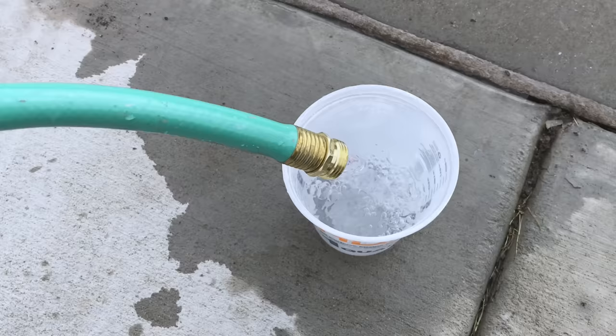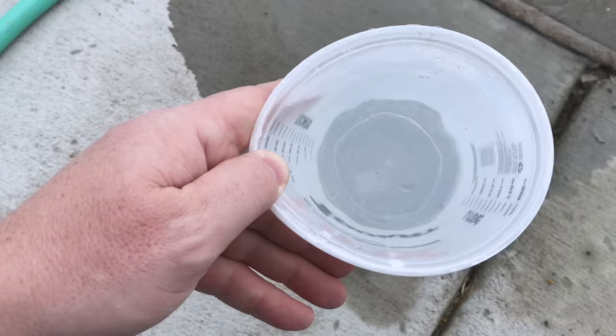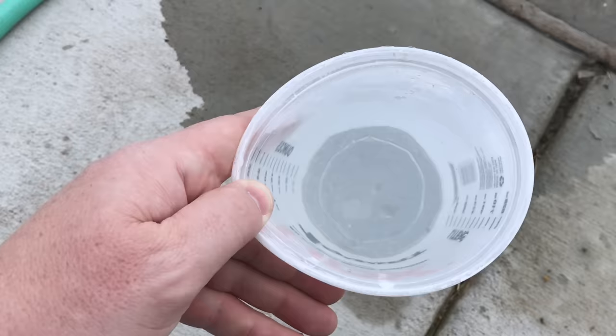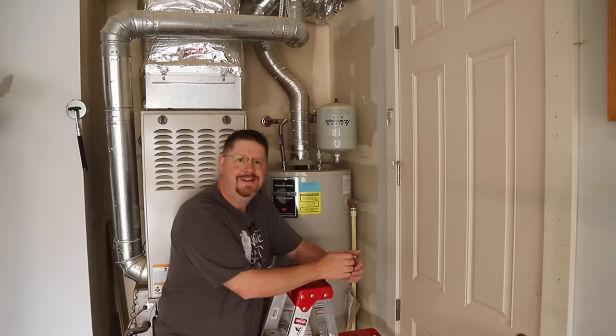After flushing it four times, let's see how the water looks now. It looks very clear — there's just one little visible speck floating around. That is significantly better than before. We're done with the agitating flushes and ready to move on to the next step.